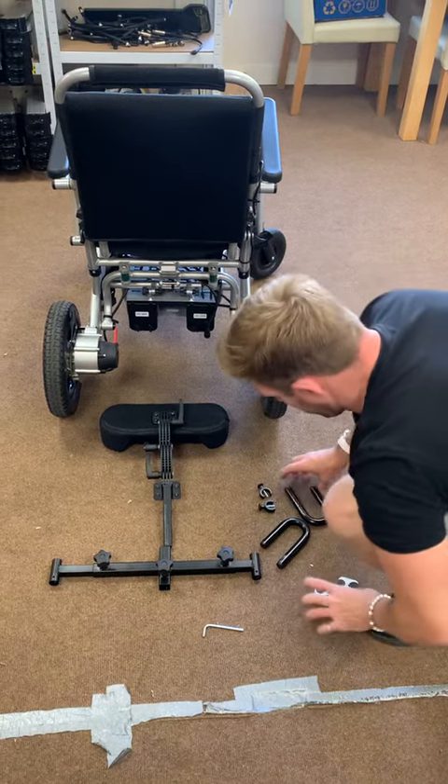These are the components you get with your headrest kit. You've got your main headrest, which is four-way extendable.